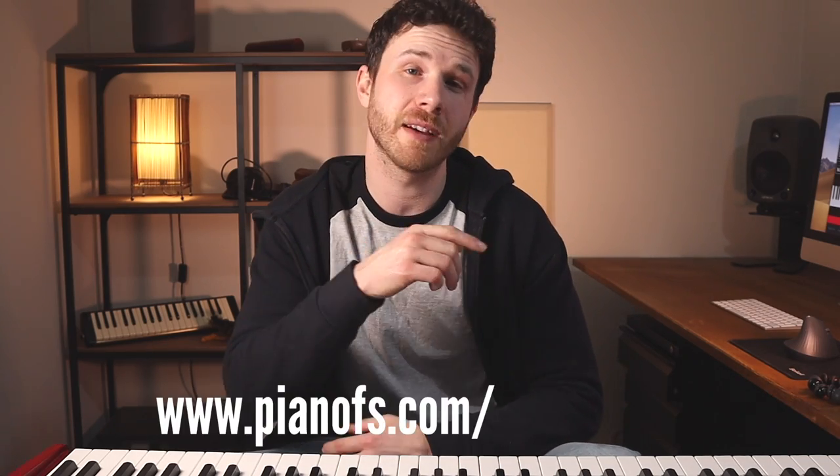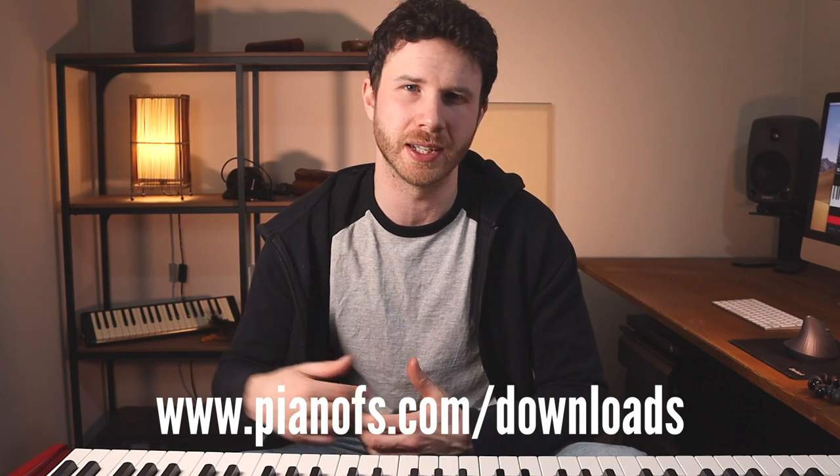I've also got a PDF worksheet you can get, which is a nice clear recap of everything you need to know to understand inversions as well as slash chords, because those two topics are slightly different but there is a bit of crossover. You can get that from my website or there's a direct link in the description below.